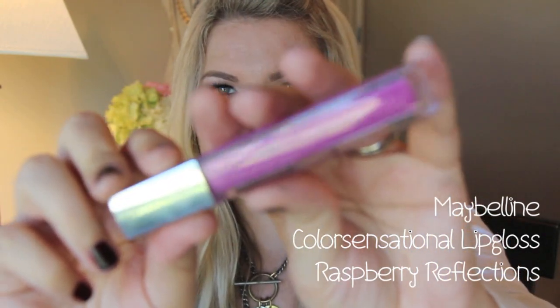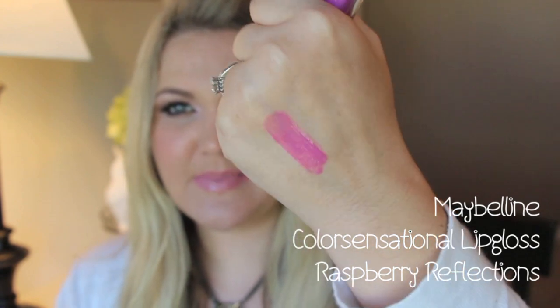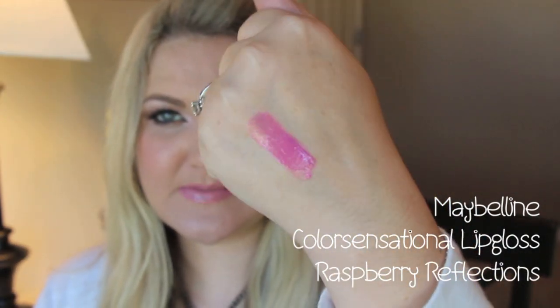These are the Maybelline Color Sensational line lip glosses. This one is in Raspberry Reflections — it's a gorgeous color. These are under five dollars at the grocery store and they smell like Fruit Loops. I prefer these over their new elixirs; the texture is better, more product, and I prefer the fruity smell. It's a beautiful finish, a really nice pink color, and a great topper you can wear on its own. The only downside is the color name is printed in tiny silver writing on the very bottom.